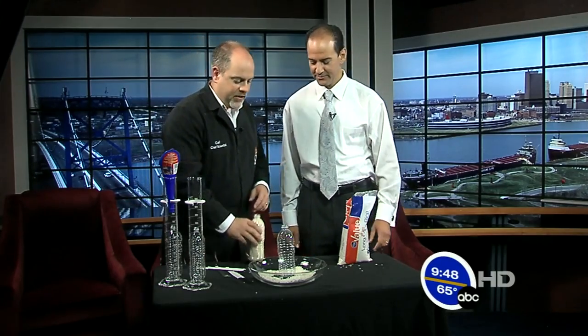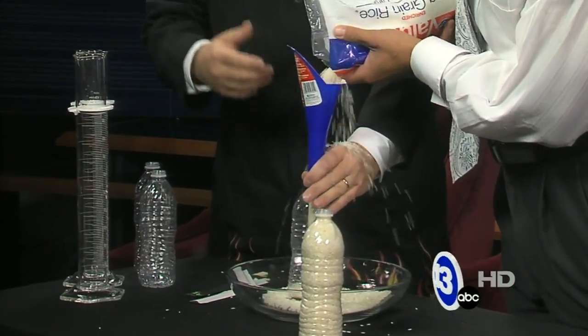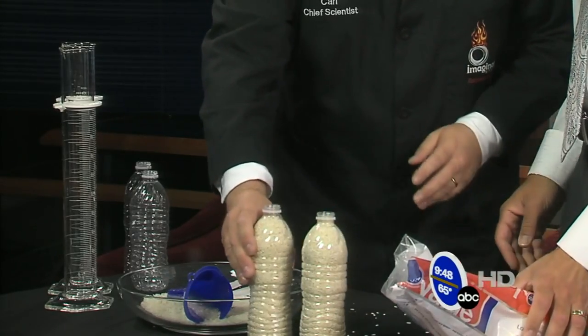Normally this is presented as a magic trick. So we're going to try to pull off the magic and then explain the science. First thing you need is some rice and a clear bottle like a water bottle. We've got one of these filled with rice. Fill this one up with some rice as well — let me help you with the funnel. Pour that in, fill it as high as you can.